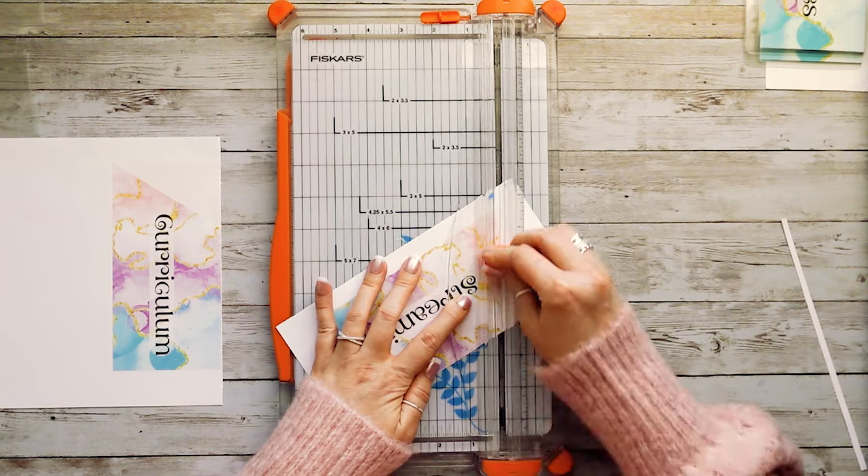I ran these through twice and turned the heat up to 7 mil since I'm using 5 mil sheets. It looks pretty good — nice and clear on the back with no bubbles. Now let's grab the cutting tool.